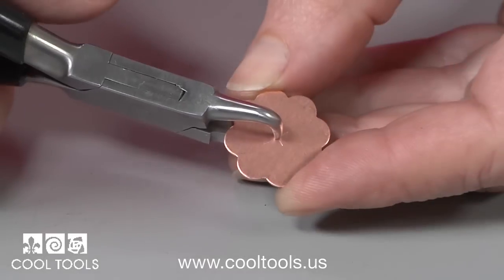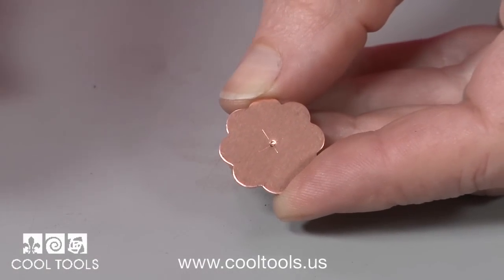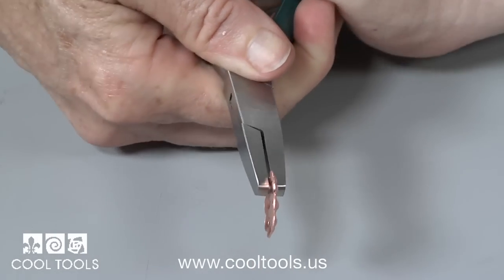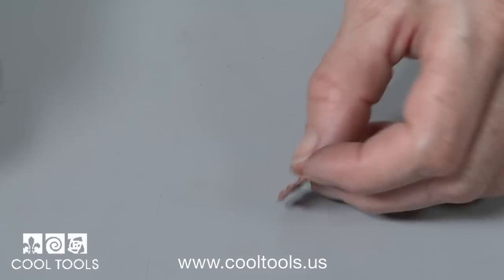All of the pliers have a nice long reach so you can get into the middle of larger pieces of metal. The pliers are available in 1, 3, 5, and 7 millimeter sizes for a ton of great design options.